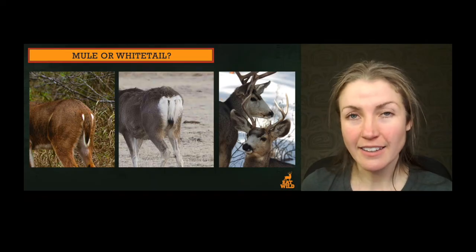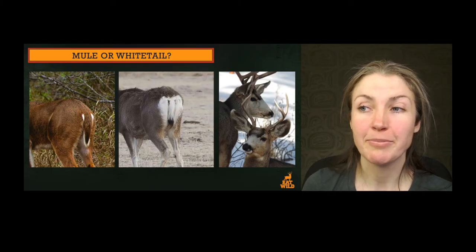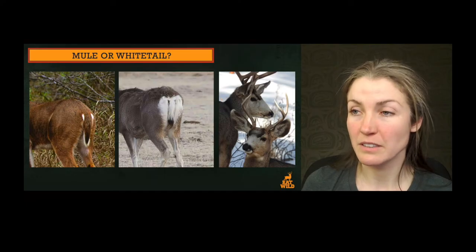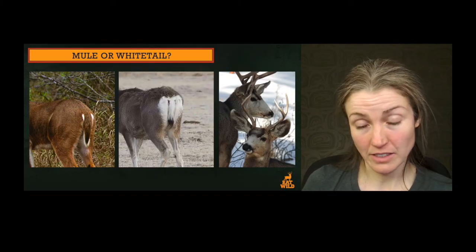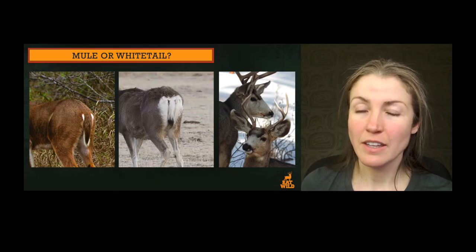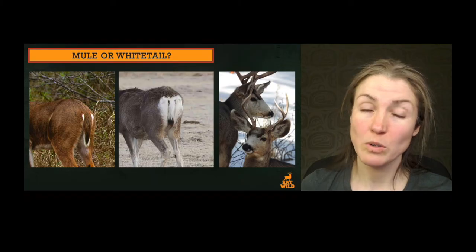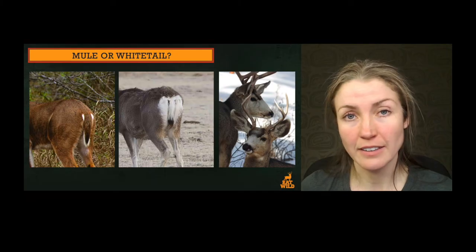The next one — mule deer. You can see the white all the time on the mule deer, and that little black tuft at the end — that's what you're looking for, dead giveaway. On the far right I'm seeing the dark forehead and that pale muzzle, also the configuration of the antlers. The antlers aren't going to help you all the time though — here they're not as massive and forking as in some of the other pictures. So you want to be able to identify using some of these other characteristics other than the antlers.